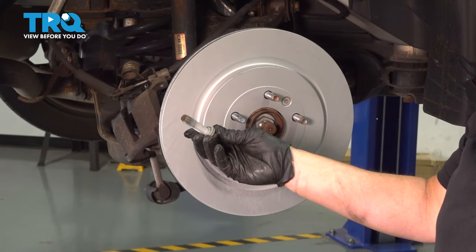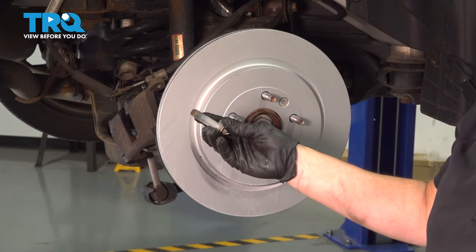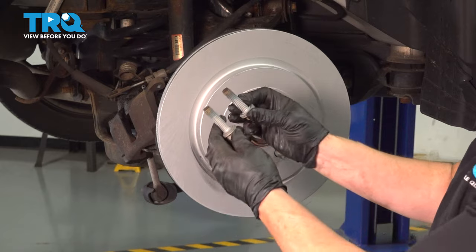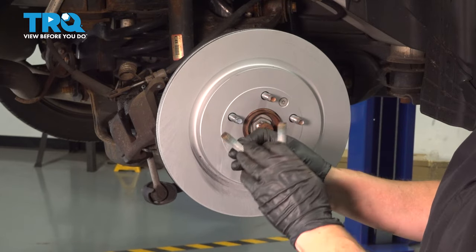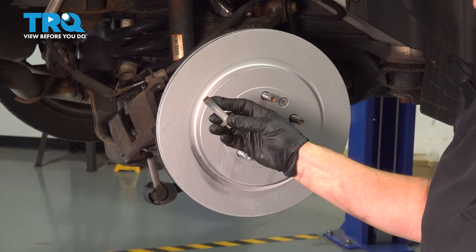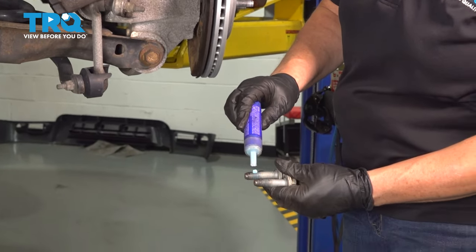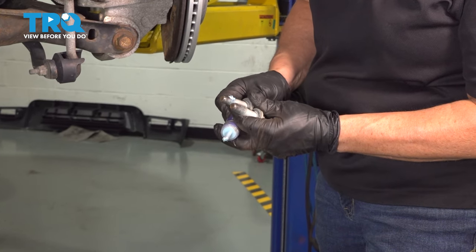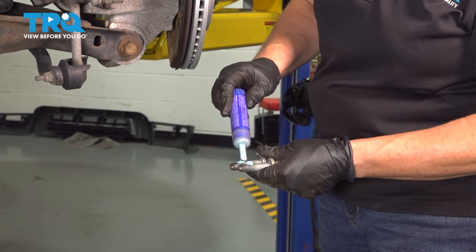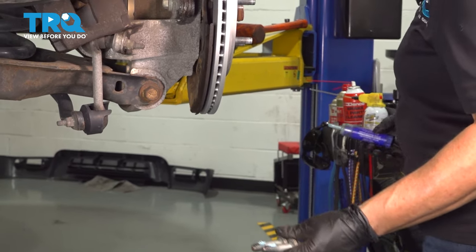Here we have the caliper bracket bolts to knuckle, and you can see a little blue tinge in there — that is thread Loctite. So I'm going to clean the old bolts on a wire wheel, then apply a new coat of blue medium-strength Loctite, and then torque them down. Now they're ready to go.